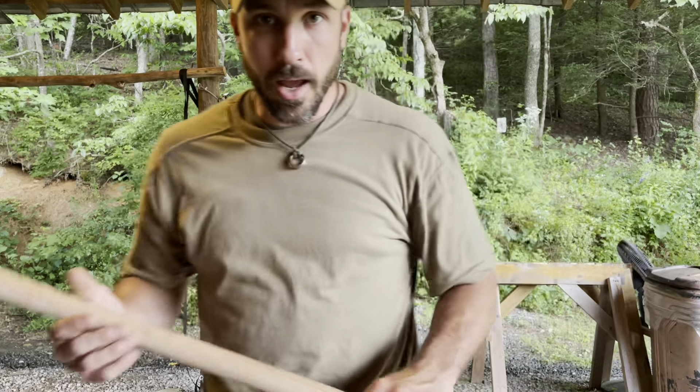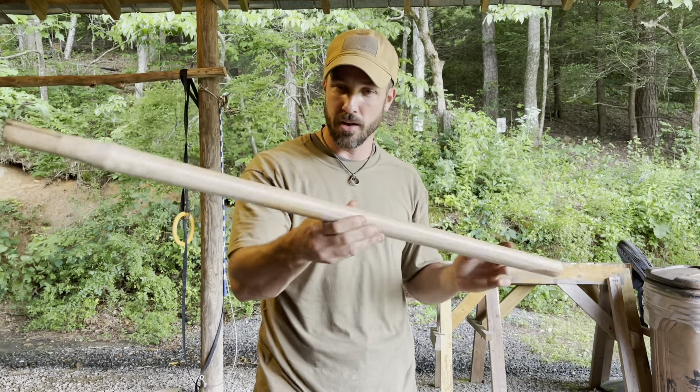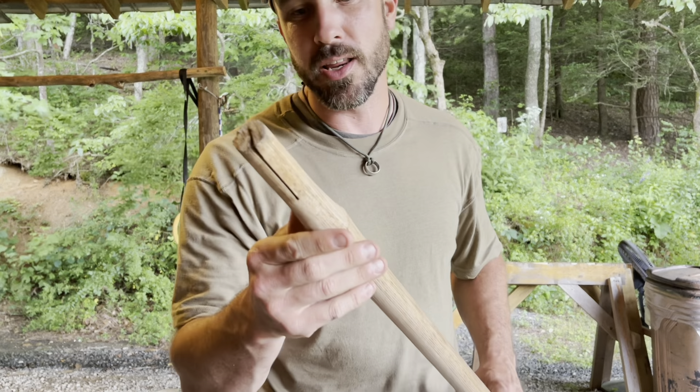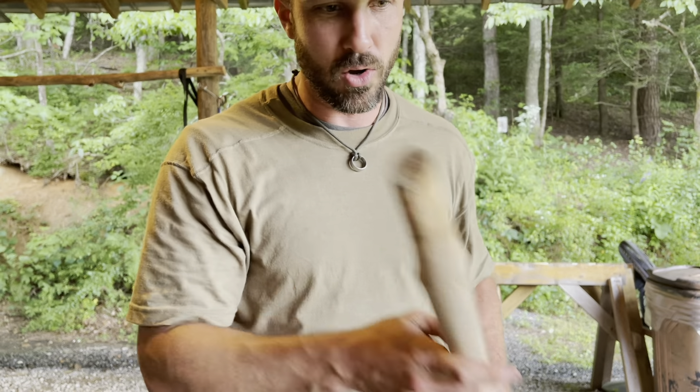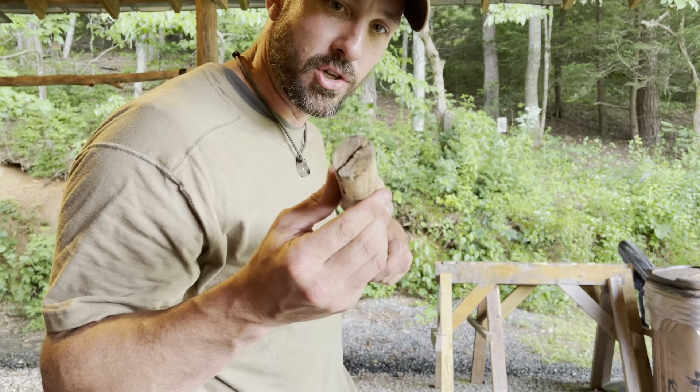Now I'm not making a handle from scratch or anything. I went to the hardware store and picked up a genuine hickory handle for a splitting maul, for a splitting axe. They come pretty much ready to go, but generally speaking on these old axe heads or splitting maul heads, they need some modifications to get them to fit just right.